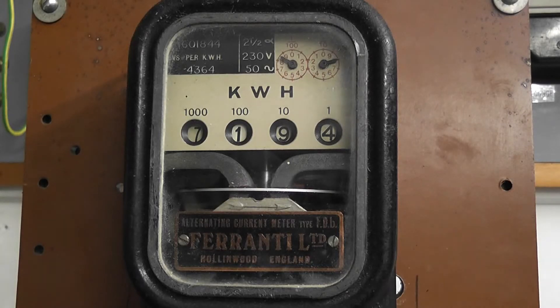Hello viewers. Here we have a very old Ferranti single-phase kilowatt-hour meter. This meter is rated at two and a half ampere, two hundred and thirty volts, fifty hertz. And the amazing disc speed of four thousand three hundred and sixty-four revolutions per kilowatt-hour.